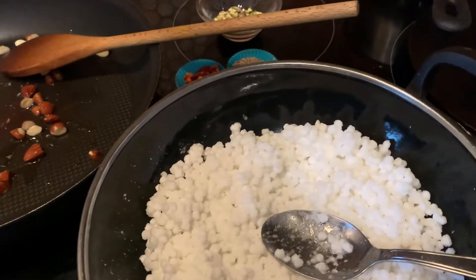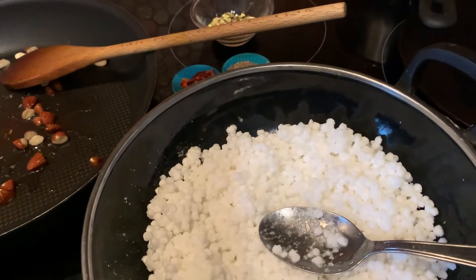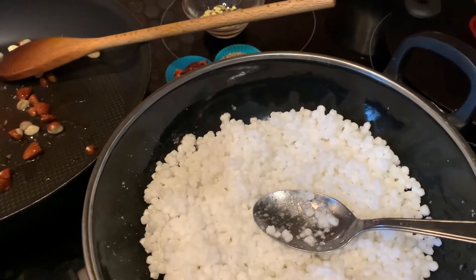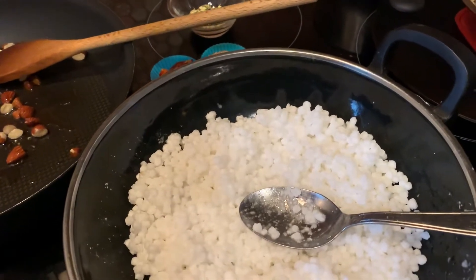Namaste and bonjour. Today, I'm going to show you how to prepare the tapioca. I've already done a recipe before, but this is another way to present it.